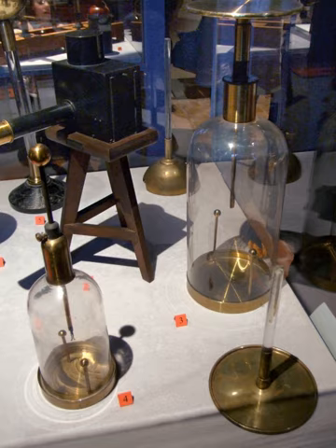Also known as attracted disk electrometers, attraction electrometers are sensitive balancers measuring the attraction between charged disks. William Snow Harris is credited with the invention of this instrument, which was further improved by Lord Kelvin.